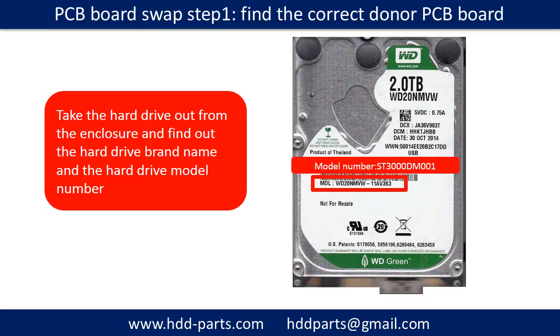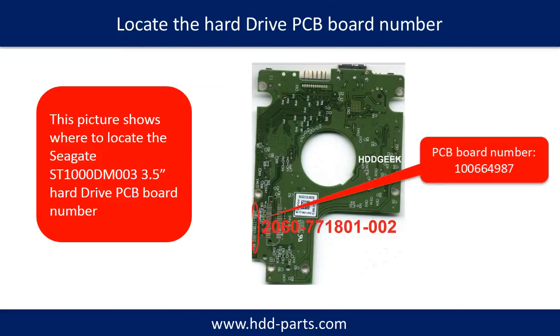PCB board swap step one: find out the correct donor PCB board. Locate the hard drive model number on the front of the hard drive label. Locate the hard drive PCB board number. Different brand names have different PCB boards with different PCB board numbers. You may go to HDD-Parts.com to check out other brand name PCB board numbers.